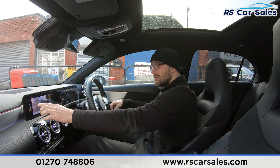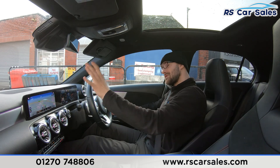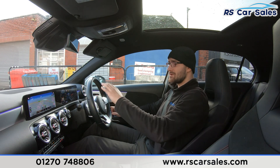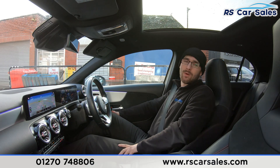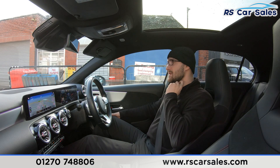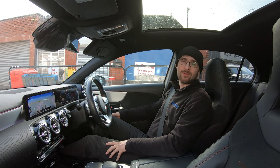The touchpad down here controls the centre screen, which is also a touch screen — a very nice feature on a vehicle like this. You can control the centre screen via the touchpad, the steering wheel touch pad, or directly on the touch screen itself, so whatever your preference this vehicle has it covered. If this test drive and walk-around video hasn't answered all your questions, please feel free to contact the sales team. That's it for me — hope to see you soon. Cheers.